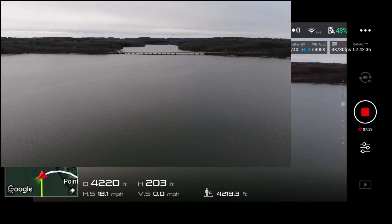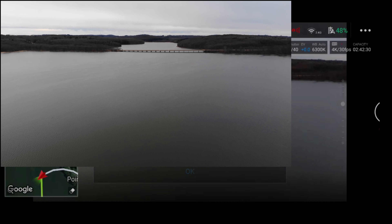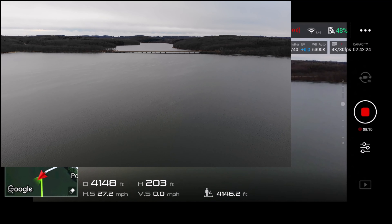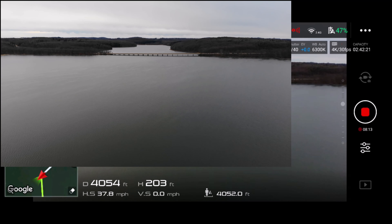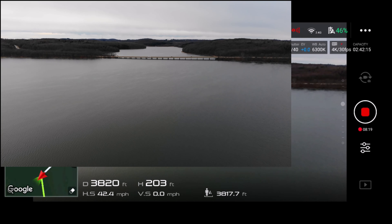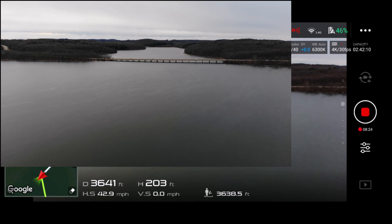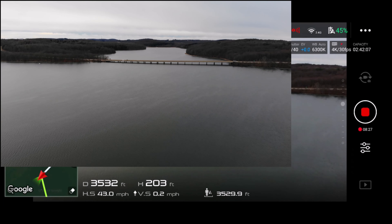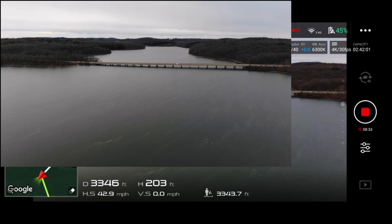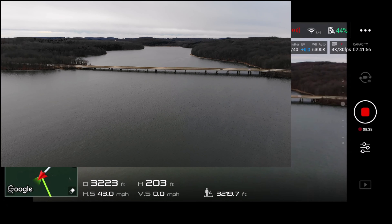We're down to 49 percent. I'm going to stop right there and throw it into sport mode. 37, 38, 40, 41, 42, 42.4 - damn, 43! This Mavic Air is sporty - original Mavic Air, 43 miles per hour right there. This thing's a beast.